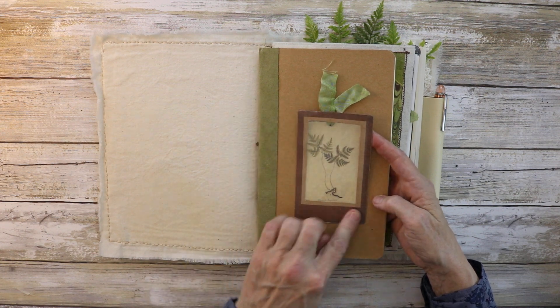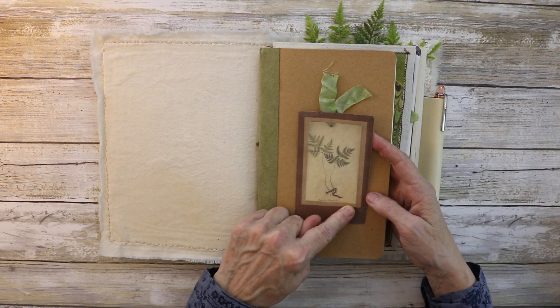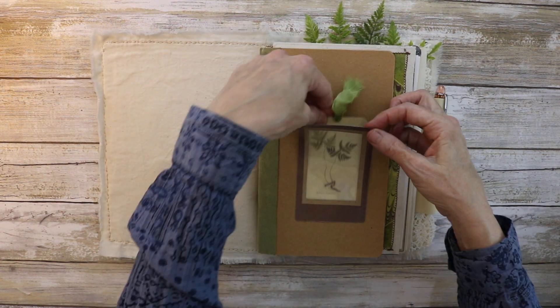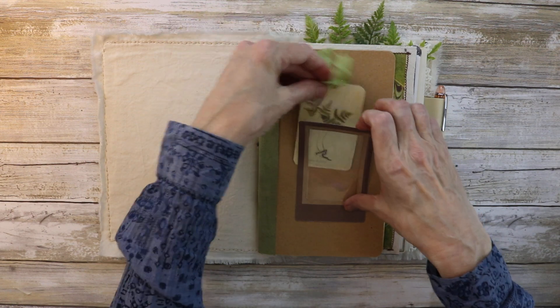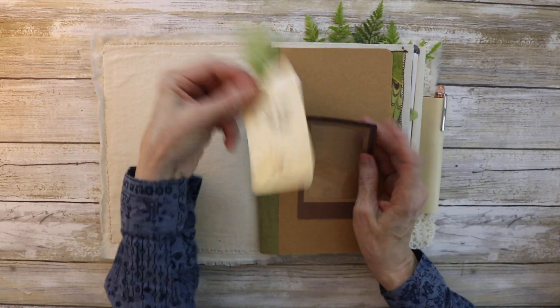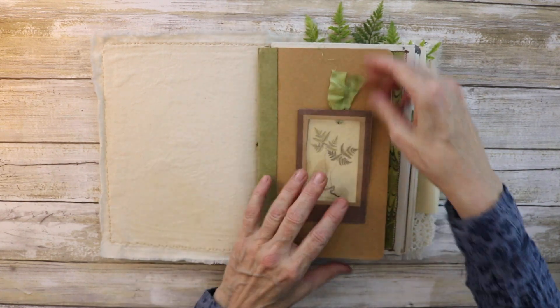She did these really cool specimen window things. What I did was laminate this — you can swap it out — and the back you can write on for a secret message, or you can swap out the card. I made all of the specimens into tags, so you'll see them throughout the journal.